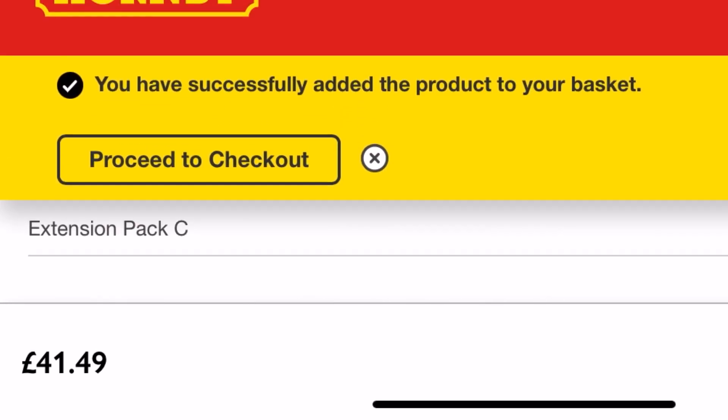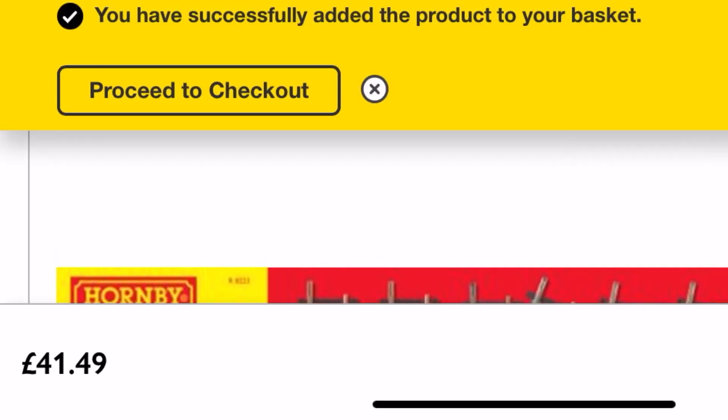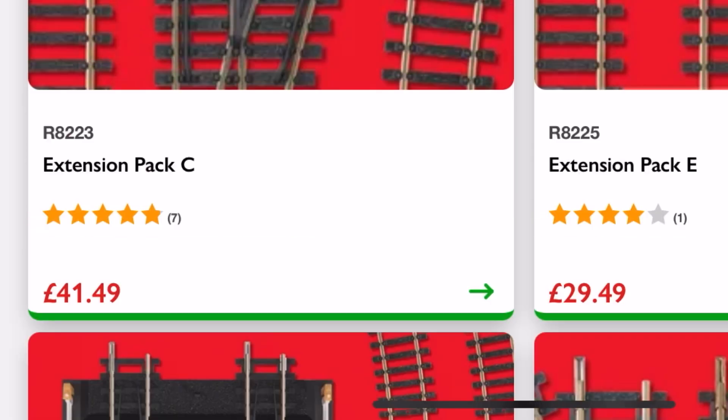Now when you consider that so far all we've got is a train set to get us started with the necessities and two track packs — this is going to work us towards having our third radius, our second radius on the inside, and then obviously all our points and everything else, which gives us the first radius on the inside — we are also going to need extension pack E, which is a lovely £29.49 for what is essentially five pieces of simple trackwork.